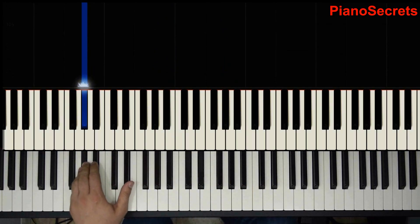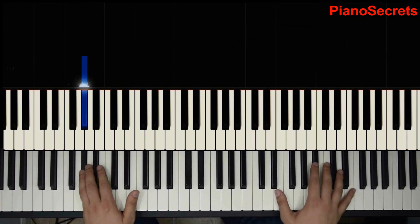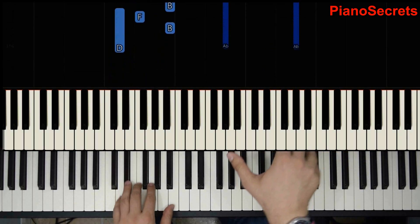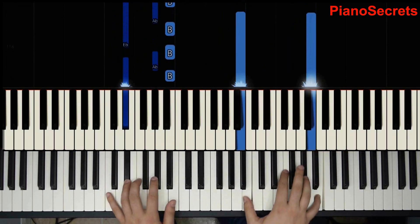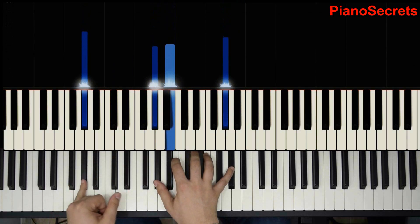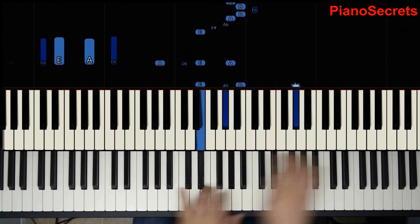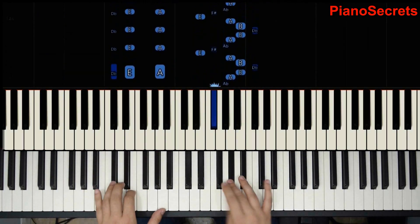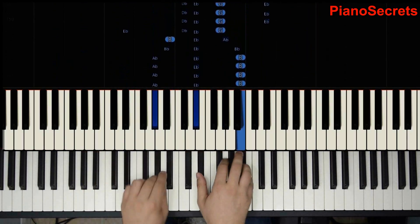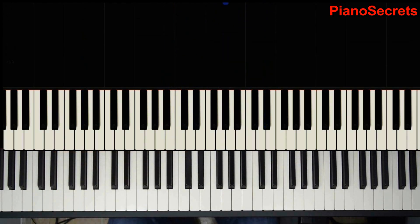I don't know your level, so I don't know what you're playing, but if you follow this one step at a time and you are very patient you will be successful at playing this. A major now — fermata, which means we pause and then we play. Fermata, pause and play. Matches the first note, pause again. And we finish the line.